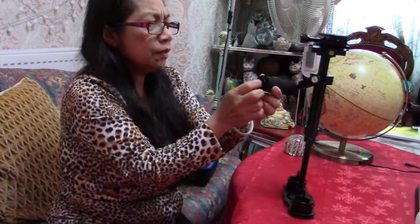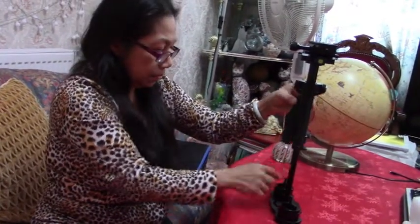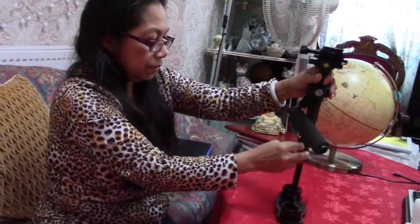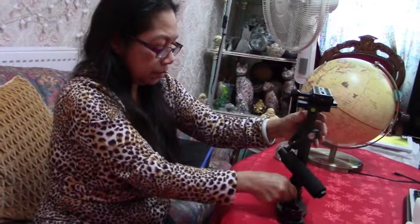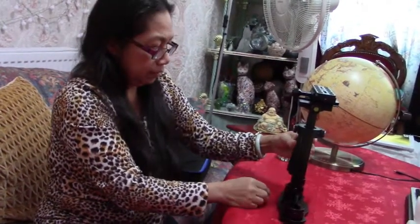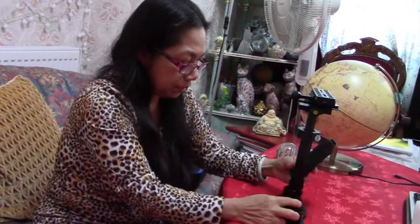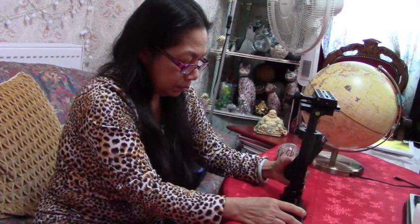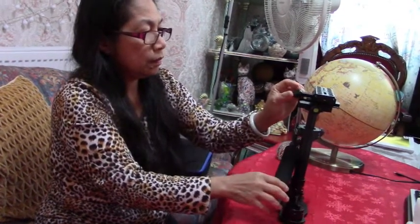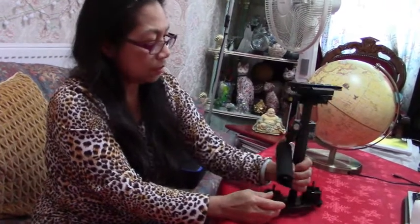I wonder what this part is — it should go... okay. If it goes down... I don't know. We'll have to go back to the Amazon website and try to get some instructions if they have any. You put the camera in here to make it steady.